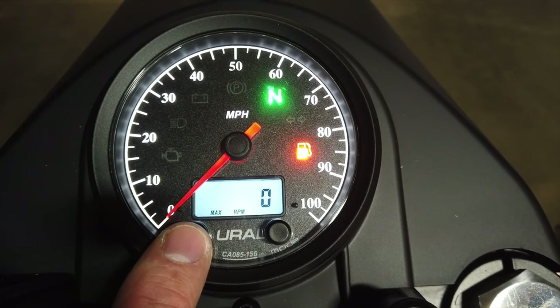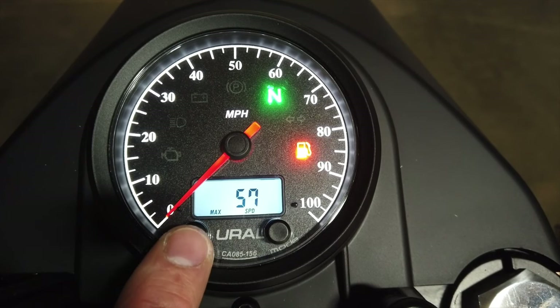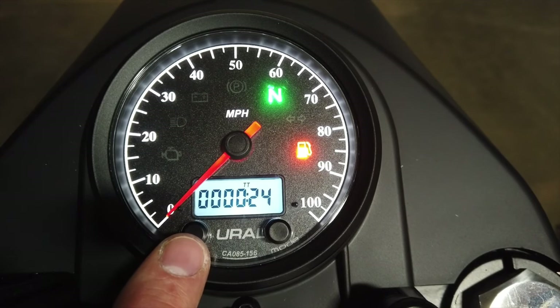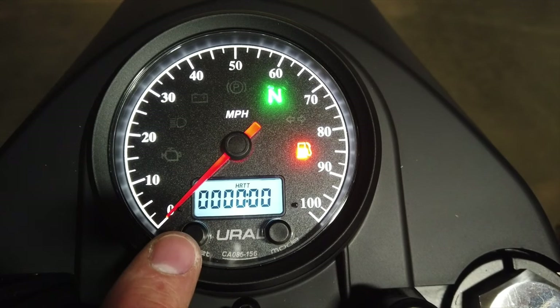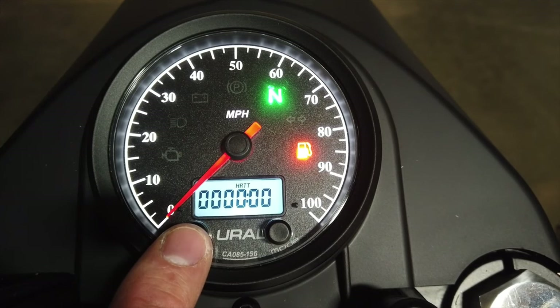This screen shows max RPM, which is not active on this speedometer. Here you see max speed of 57 miles per hour — this displays the highest speed recorded since the last reset. The screen with the indicator TT is your total riding timer; it calculates the total riding time from when the bike was new. The screen labeled H RTT shows all zeros and is also not used on this speedometer.